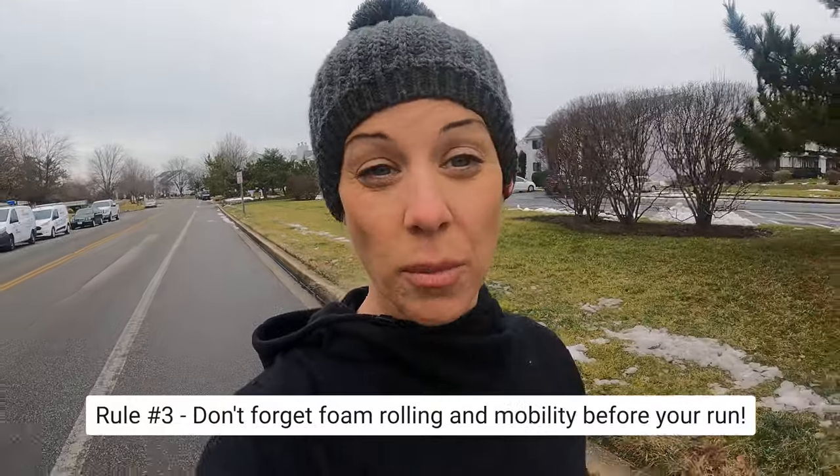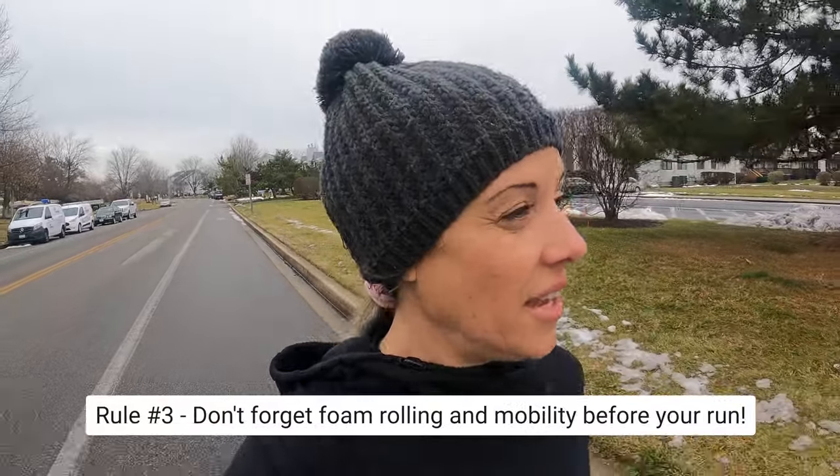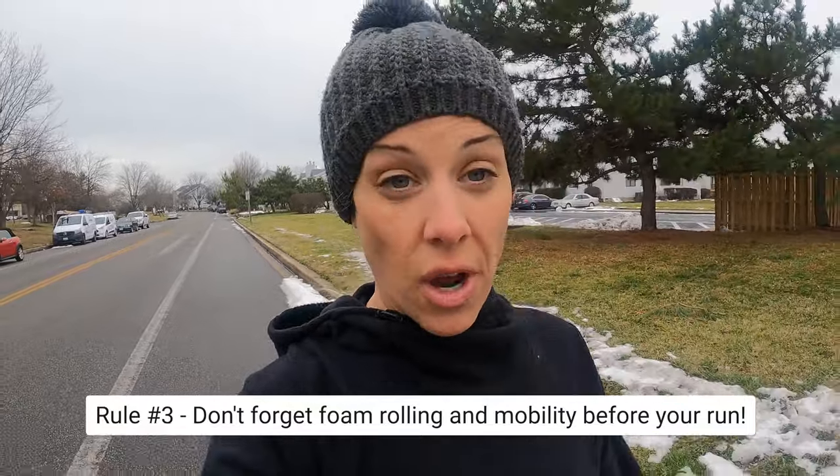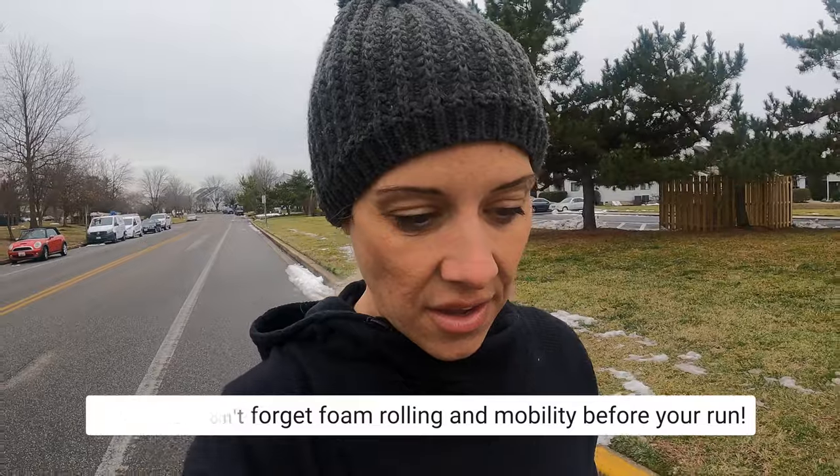Ben gave me some great warm up mobility tips — it's kind of active warm ups. I'm looking forward to incorporating those to set me up for a good run, good training, and injury prevention. Pick a few active mobility warm ups, and be sure to not forget your cool down.